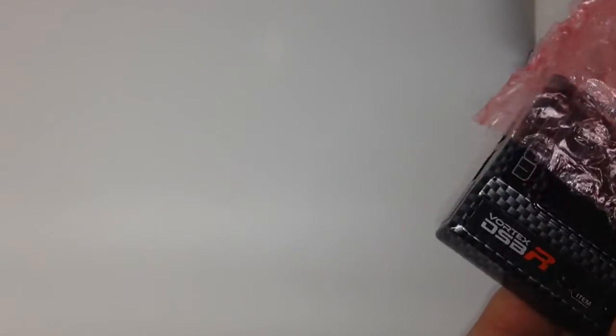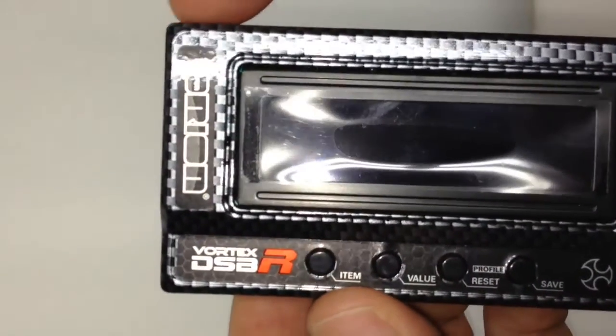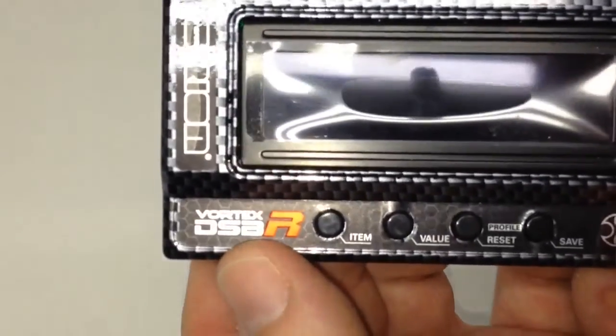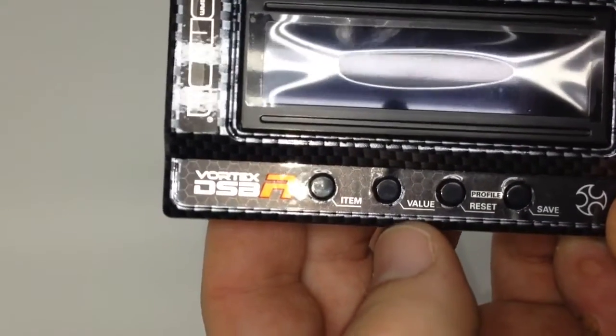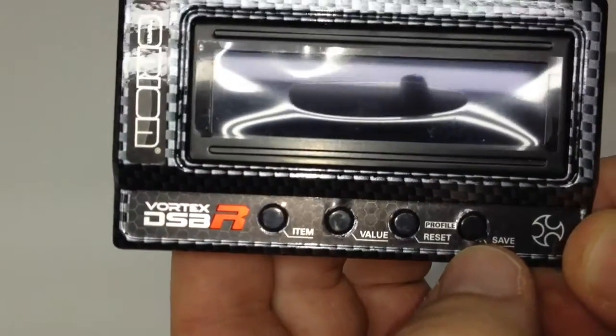Enough of the boring stuff — let's get on to this program box. On the front of the box it actually said 'setting box,' so I think there might be a little miss on the translation there. But there it is. It has that really cool carbon look to it — it's not actually carbon, it's a picture of carbon. It's got all the Orion logos and then DSBR. It looks like it has all your buttons down here, and it does have a display so you'll be able to scroll through all your functions, add value, reset, and save to your ESC.